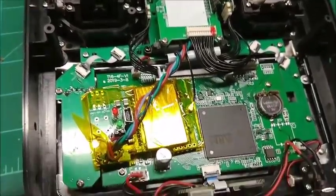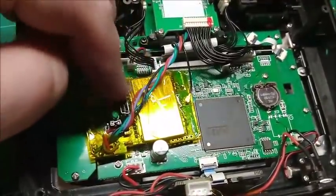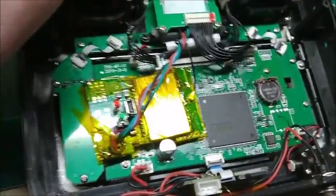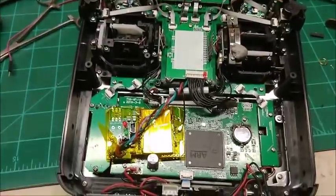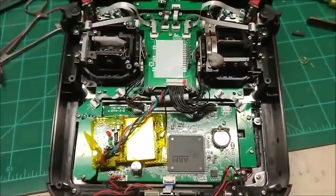Here's what I hope will be the final configuration. Got this thing kind of scooched out to the side so the USB port and LEDs clear the battery bay. Antenna — tight squeeze but it fits. Just got the case back on; let's test it.